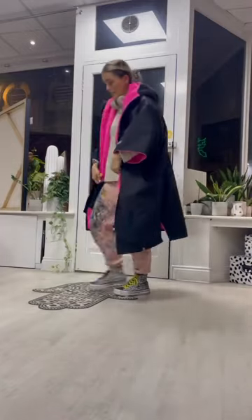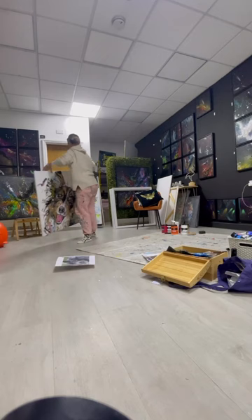Hey guys, come paint a bee with me. When I usually get into my workspace, I clear it up, take my shoes off and get ready to start painting. I place my canvas on the floor and then start mapping out the shape of my bee.